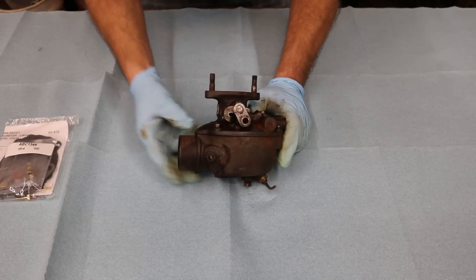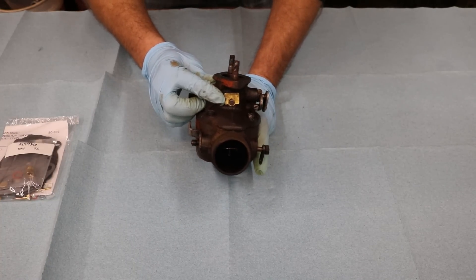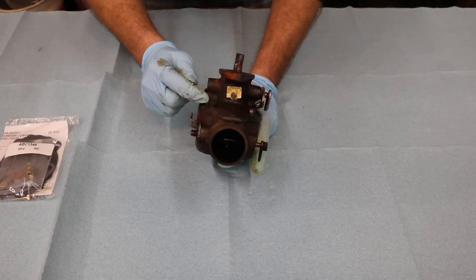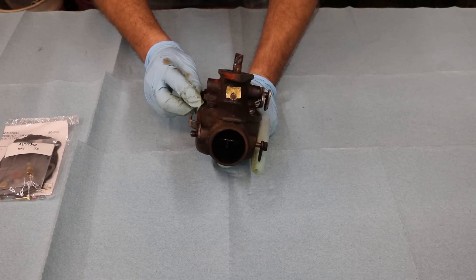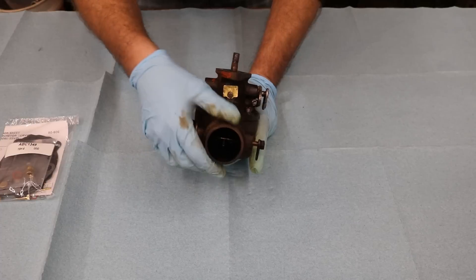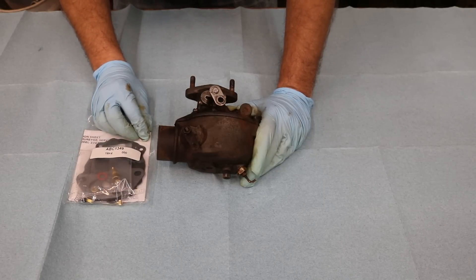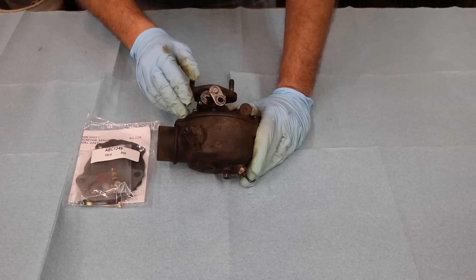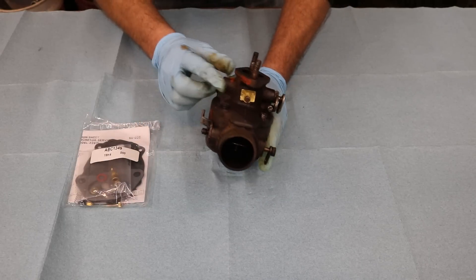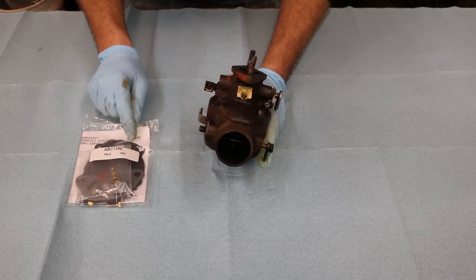I've got the carburetor off the tractor and cleaned it up as best I can. On the front of the carburetor it's stamped with the model number, and that tells you exactly what rebuild kit to get. I couldn't read this when it was on the tractor, so I based the rebuild kit off the tractor's serial number - what carburetor should have been on it originally. But now that I've looked at the model number, it's a different carburetor, so I think I have the wrong rebuild kit.